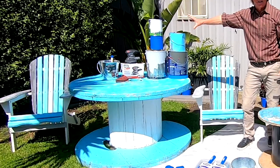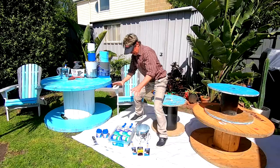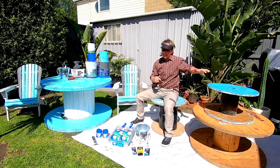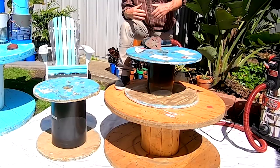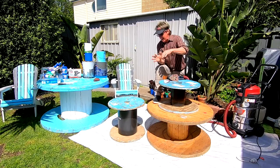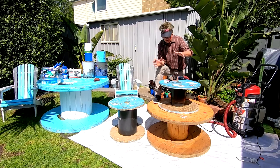We've got some great paint colors, a sander to help us, and with the help of some great Monarch products, we're going to make these things sing. So to get these cable drums ready to paint, I want to give them a sand. I want them to be smooth — I don't want any splinters, and it'll help the paint stick. And it's really easy.